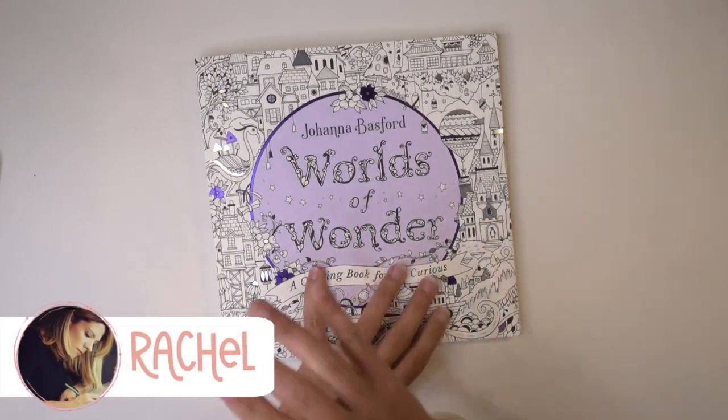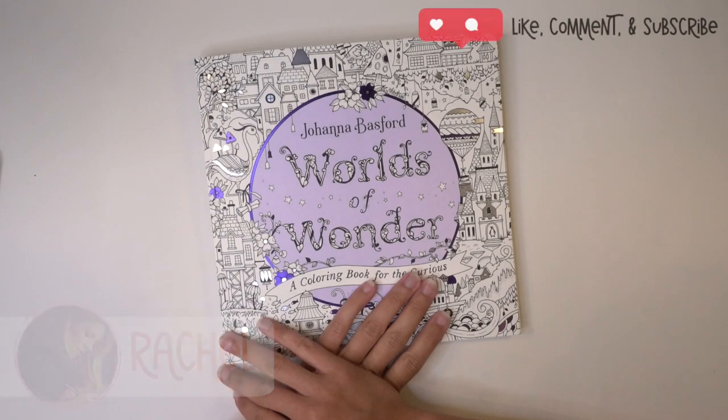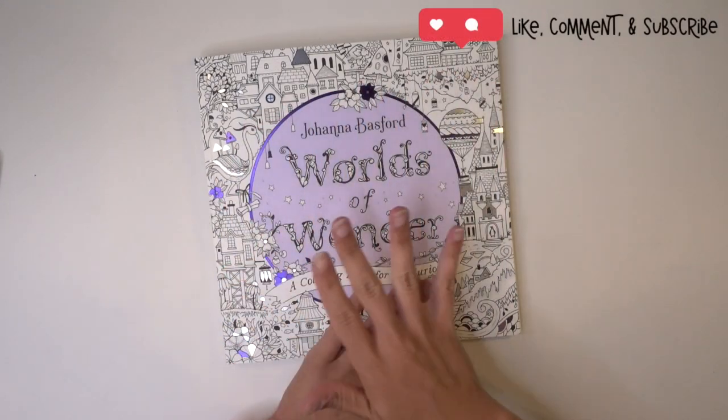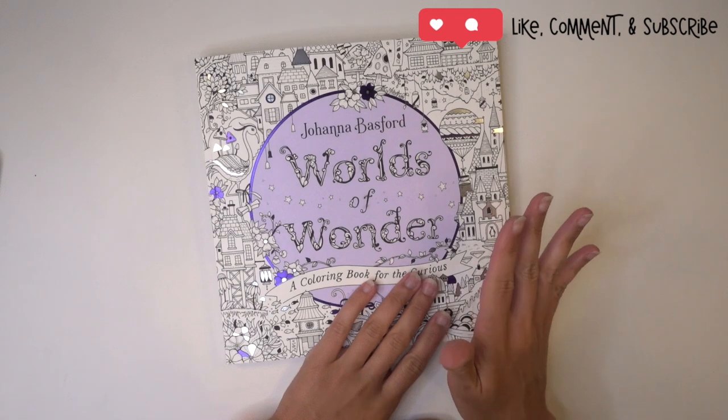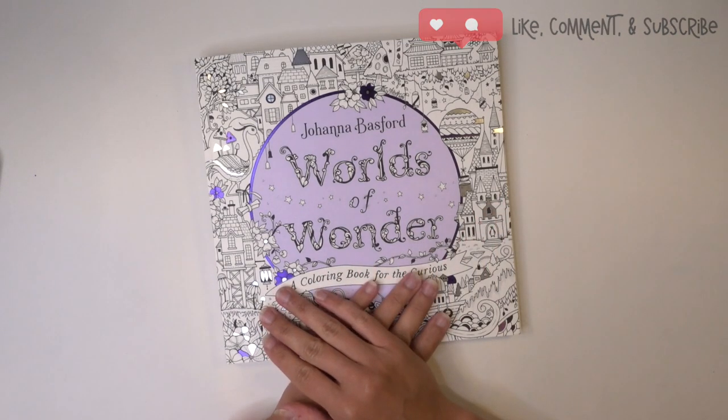Hey guys, I'm Rachel. Welcome back to Pencil Stash. Today we are going to be doing the third bird in our little series where we are coloring four little vignettes of birds from Joanna Basford's Worlds of Wonder. Today we are tackling the Blue Jay, so let's get started.